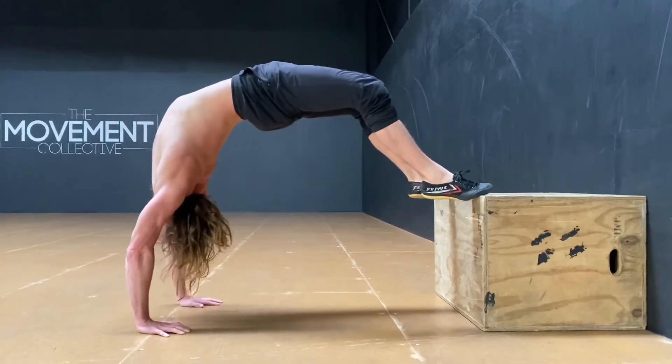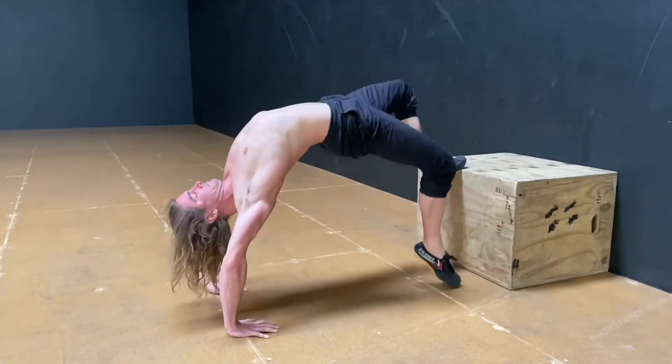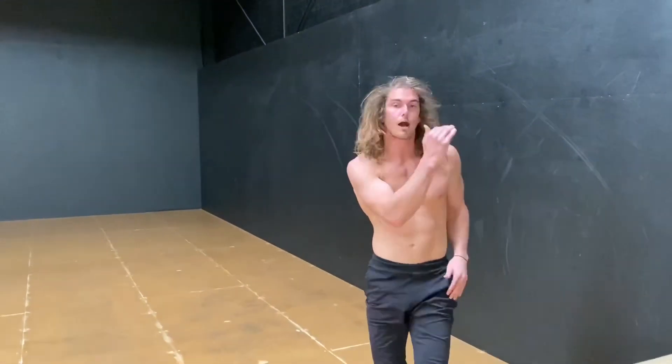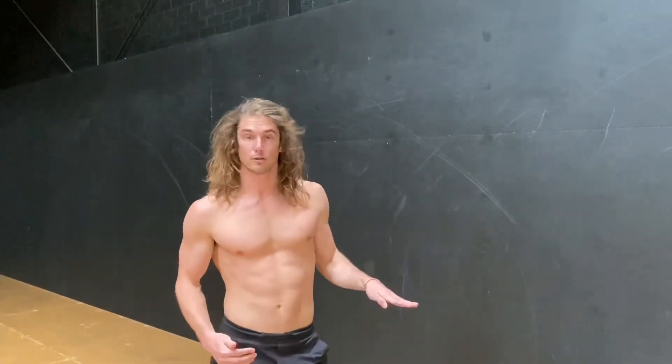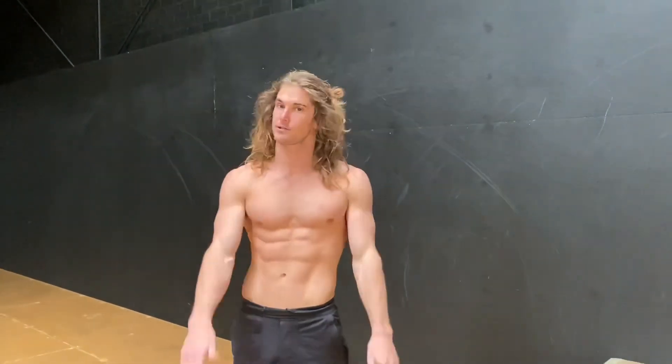You can do pulses into this position or you can do holds. Wow, you feel it straight away! You can also change the height of the box — if you feel like it's not quite getting into the thoracic, you can take the box a little bit higher or a little bit lower, just to find that area that you really need to open up. That's the thoracic bridge.